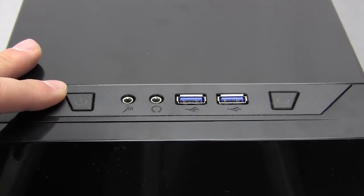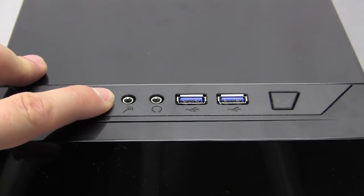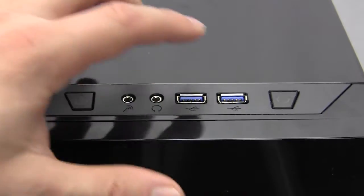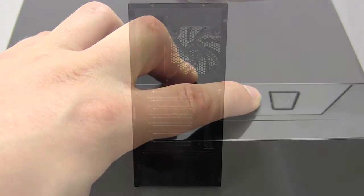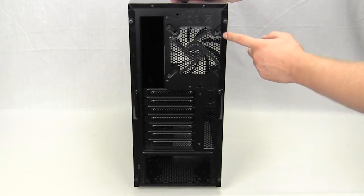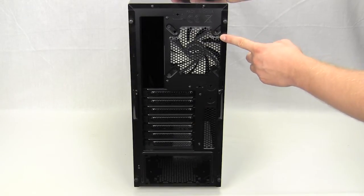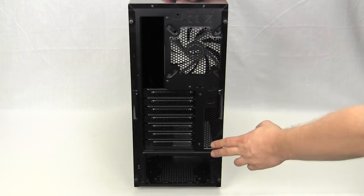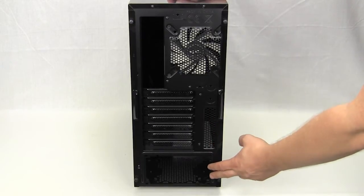At the top of the case is where you'll find all of your connections and buttons: a large power button, HD audio connectors, two USB 3.0 ports, and a large reset button. Moving around to the back of the case, there's a 120mm exhaust fan, though it looks like there's also room to fit a 92mm fan if you wanted. You have your expansion slots, a bit of ventilation, and the power supply is mounted on the bottom.